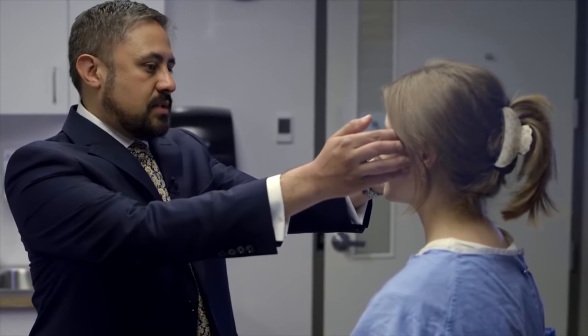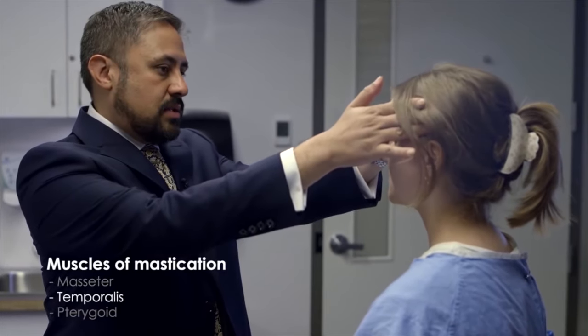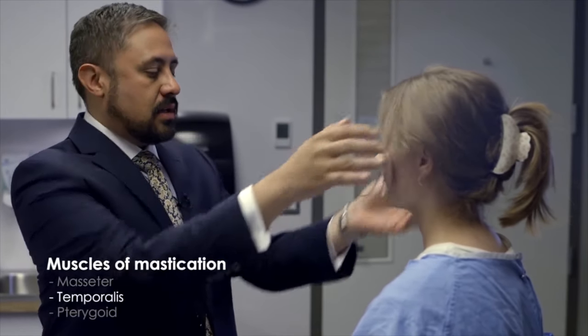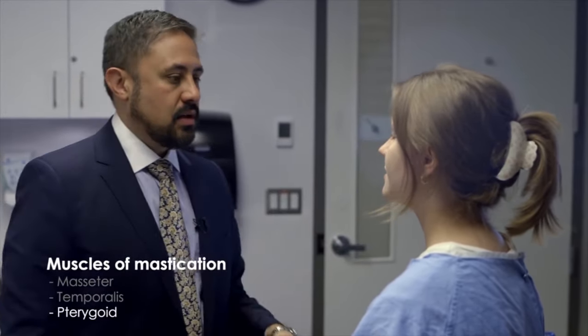So I'm going to look at the strength in your chewing muscles now. I'd like you just to clench your teeth together and relax. And clench your teeth together and relax. And open your mouth and don't let me close it. So nice, good contraction of all the muscles of mastication there — I think that's normal.